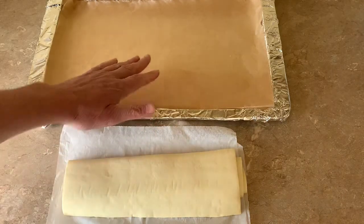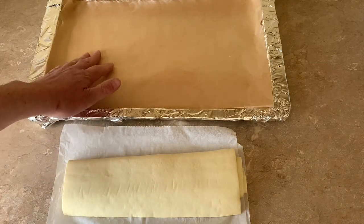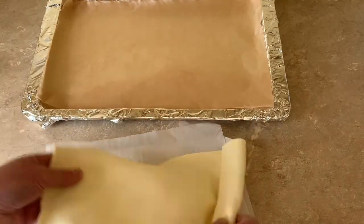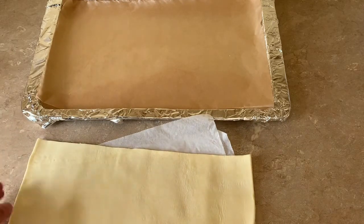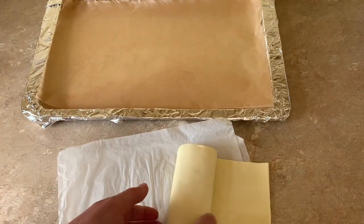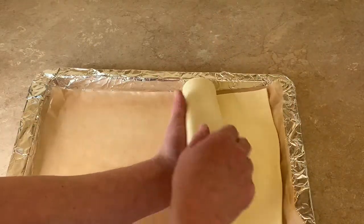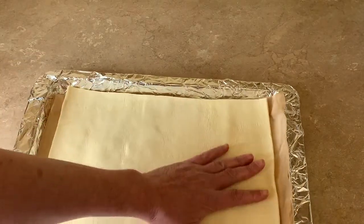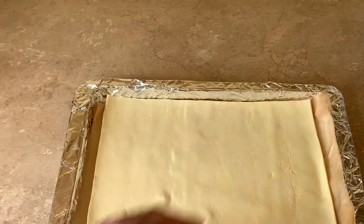We're going to bake it blind. I've lined my tray with parchment at the back, and I've already unrolled the puff pastry and made sure it will fit the tray. I rolled it back up just so it's easier to lift, and we're going to place it on the pre-prepared tray — there we go, it fits perfectly. We're going to cook this at about 200 degrees.